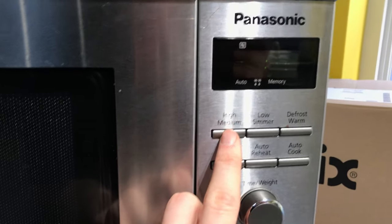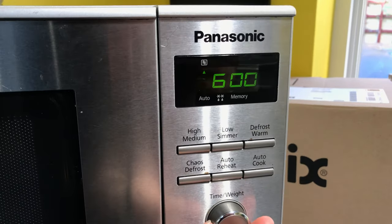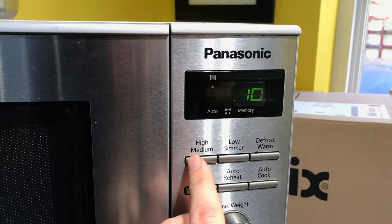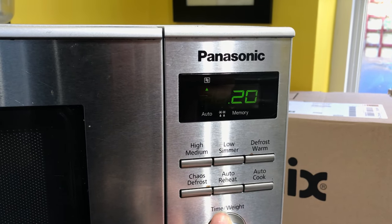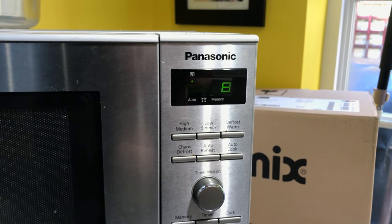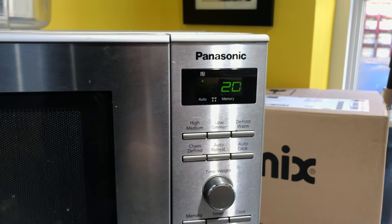All I really do is cycle through the power settings. A good example would be: I'll set it to 600W and set up my time, and then press another power setting and do that one as well. So the unit — I press start — it will do the first power setting and then switch over to the next one.